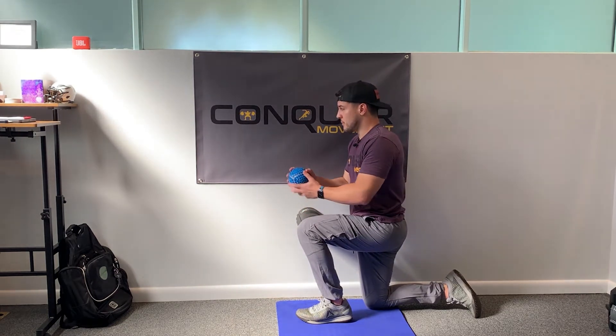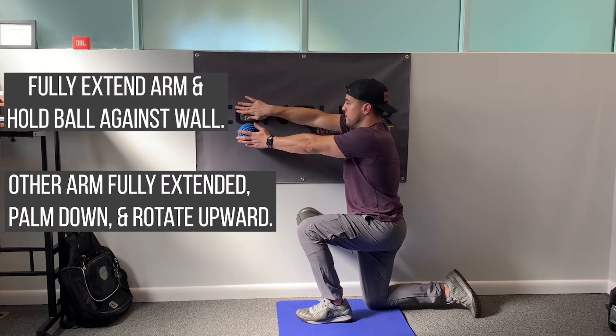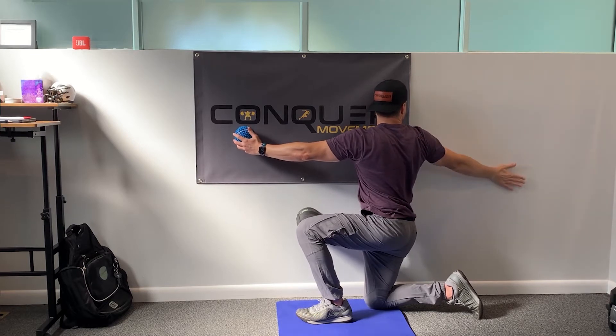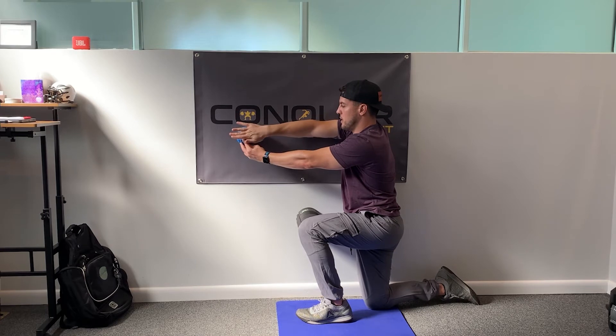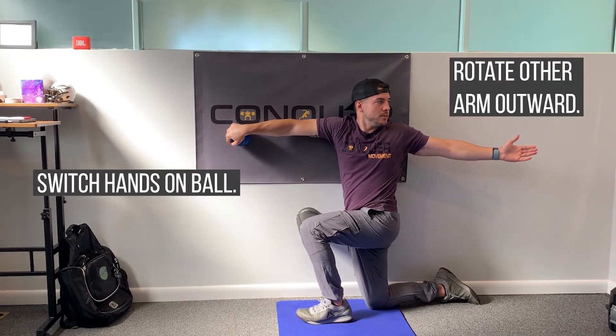I got my ball here. I'm going to start pressing this guy into the wall, palm down. I'm rotating, sweeping by here, looking back. Come back that way. Replace this hand with the ball, light pressure in, and then reaching behind.